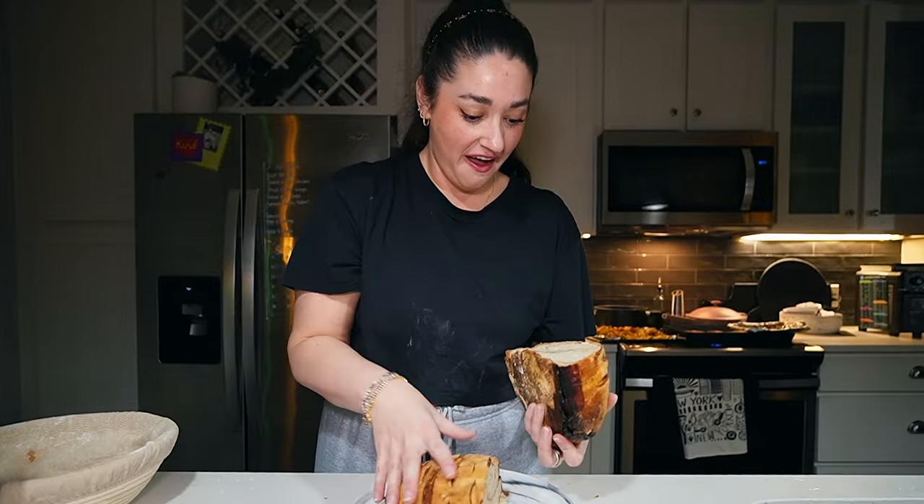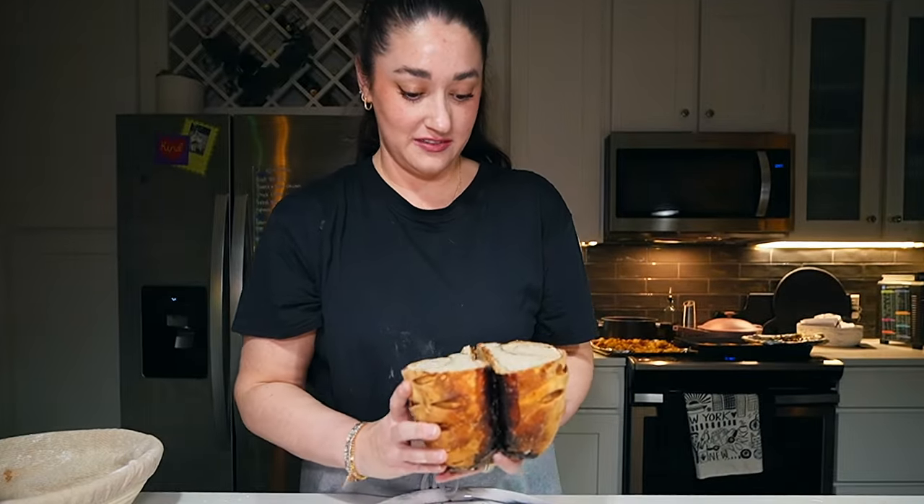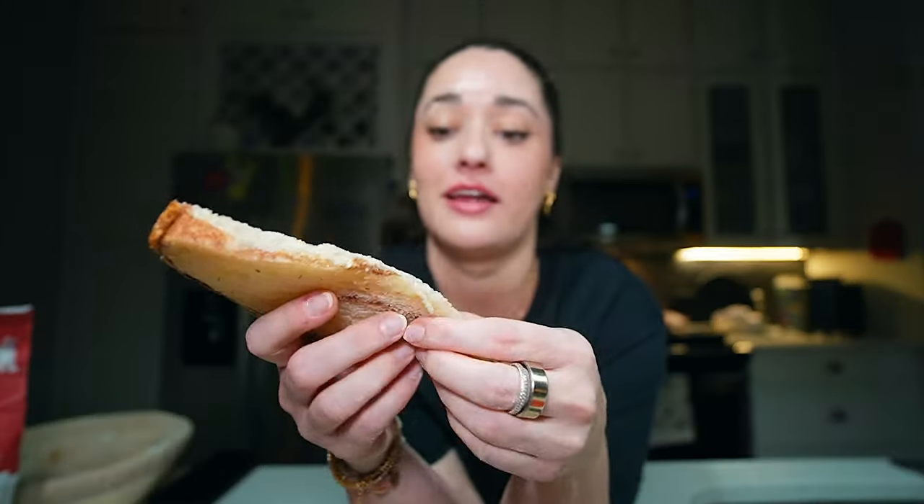Look at that — oh my God, I've got to take a picture of it. I'm not even putting any butter or anything on it — I'm just going right in. It's still kind of warm. It's so good. I just want to put more cinnamon and more sugar. Look — I made this.